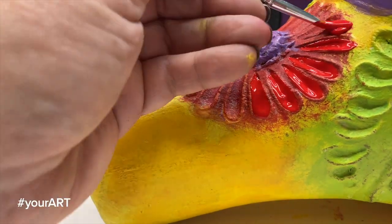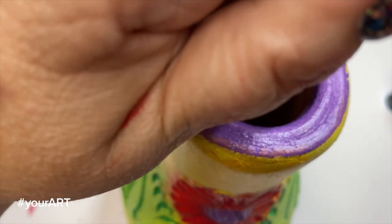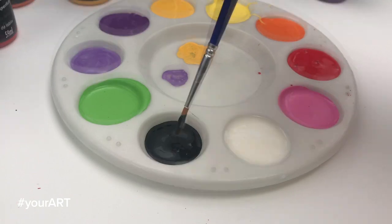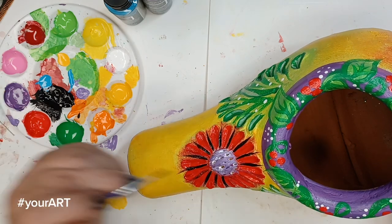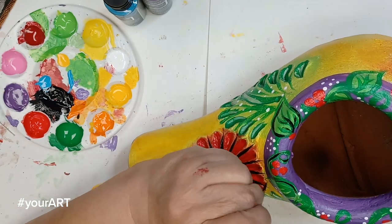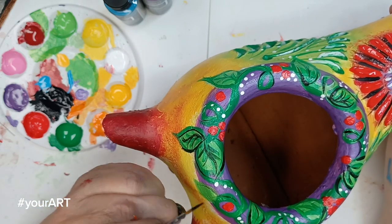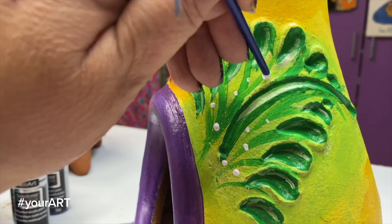Now it's time to make it all come together. You can go through with the white and add little dashes to look like highlights. Also use a skinny black liner to add little touches of black. I feel like outlining everything in black just makes it pop even more. White is also a nice color to add just some little interesting surprises like little tiny dots.